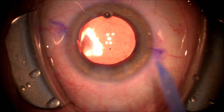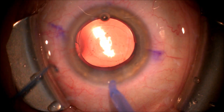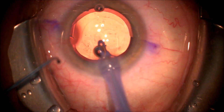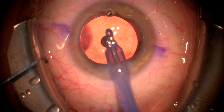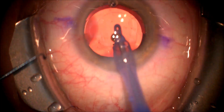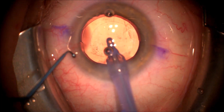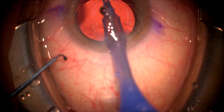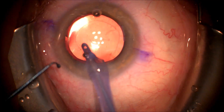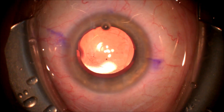The position of the intraocular lens is good. We're going to remove the viscoelastic from the anterior chamber using the automated irrigation aspiration handpiece and make sure that the viscoelastic is removed behind the intraocular lens by using a rock and roll technique.